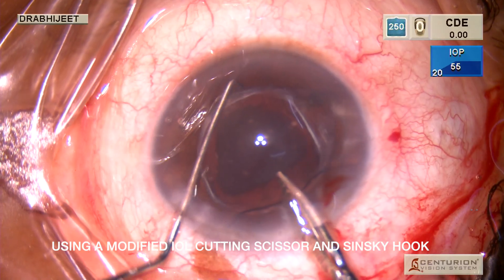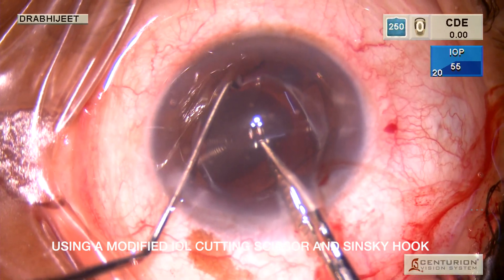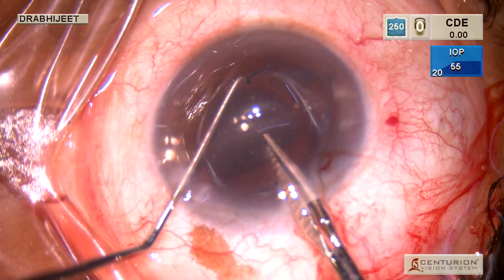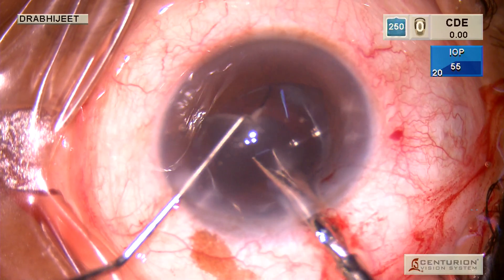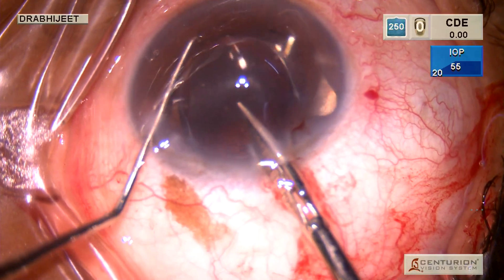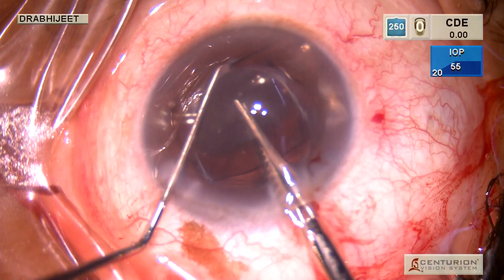Once both the haptics are out, we are cutting along the optic using modified Osher's scissors. The left hand holds a Szynski hook which stabilizes the IOL and provides counter-traction so there is no movement of the IOL. That helps protect the endothelium.